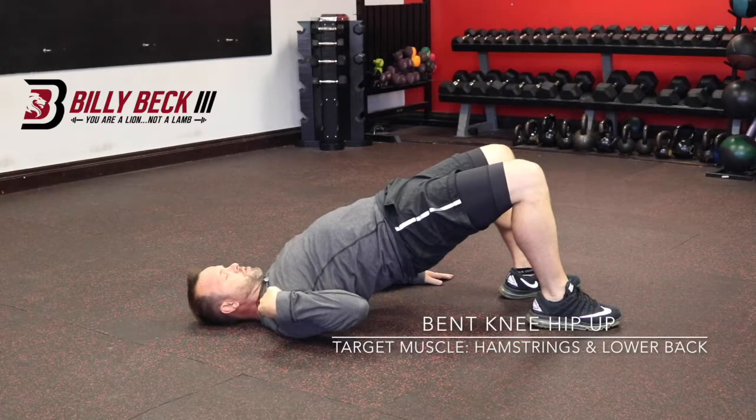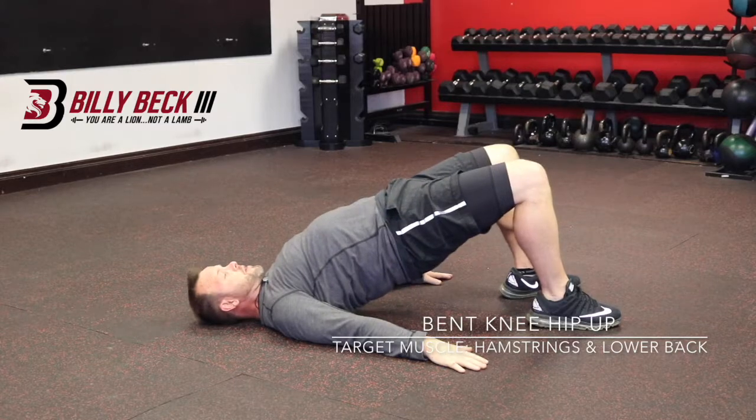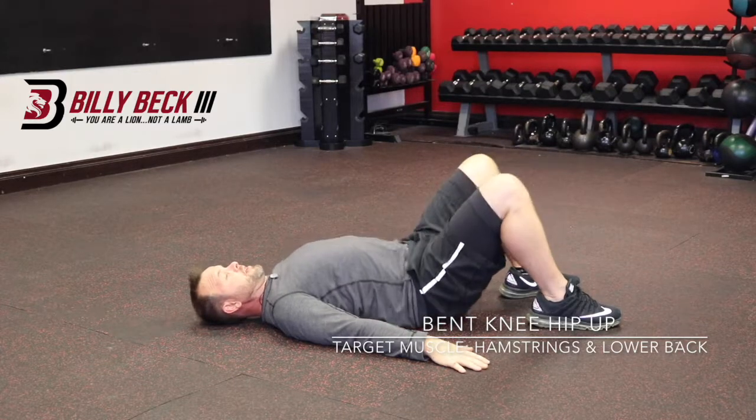You're looking for a straight line from shoulder to hip to knee. Bring it down without resting, and go right back up. That is how you do it.